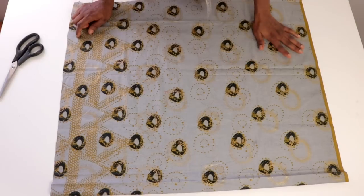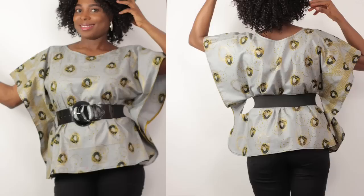Hi everyone, I hope you are well today and welcome back to the channel. Today's tutorial shall be the making of this beautiful kaftan with keyhole. You can make this style in less than 15 minutes.